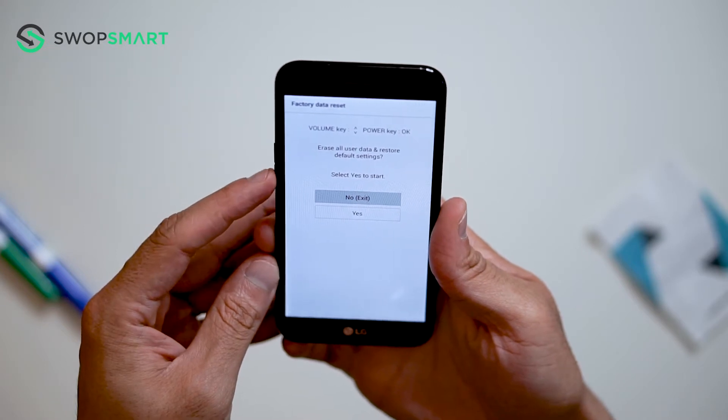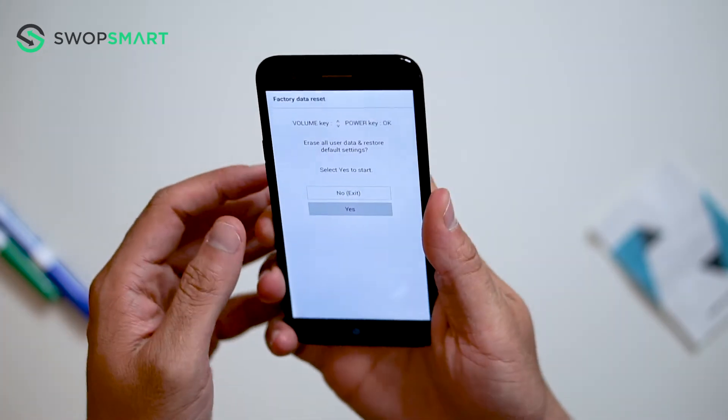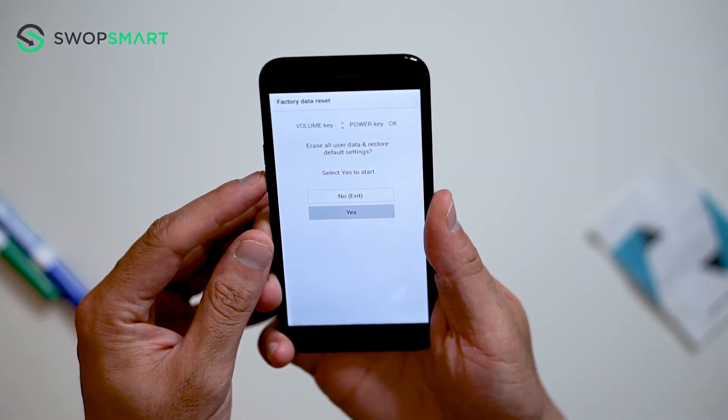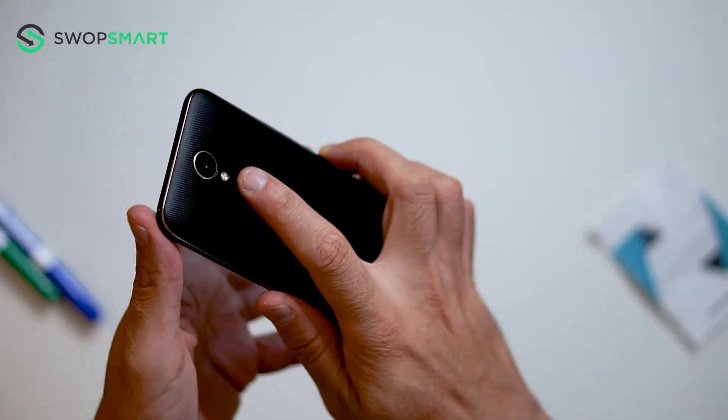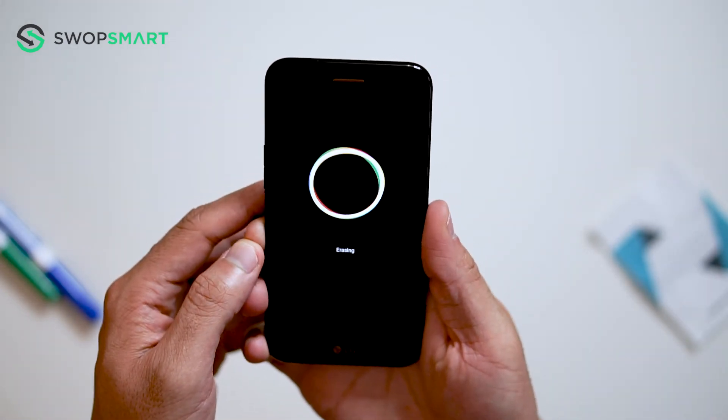Now use the volume down button to select yes and confirm by pressing the power button. Once again, use the volume down button to select yes and press the power button to confirm. Wait for the factory reset to complete and you're done.